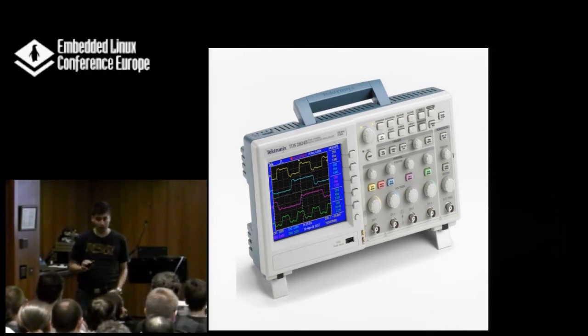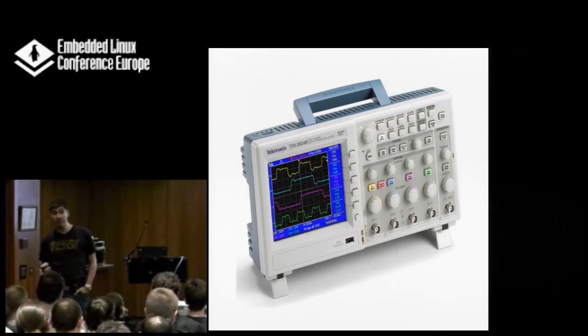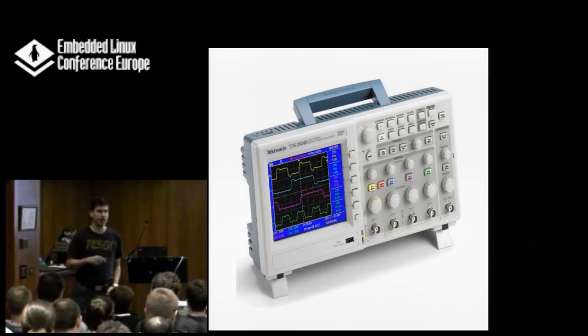Don't go for Rigol if you can avoid it. If you're a hobbyist, you can go for Rigol, but I would advise you to save up a little money and go for Tektronix or Agilent instead. It really helps if you can trust your measurement system — that it really does what you think it does.